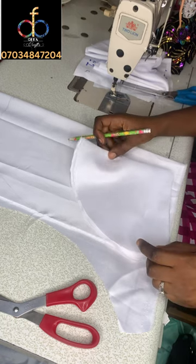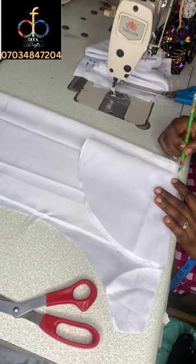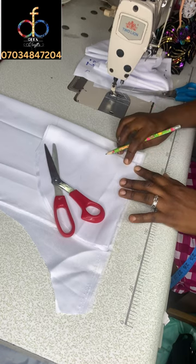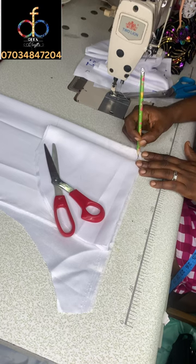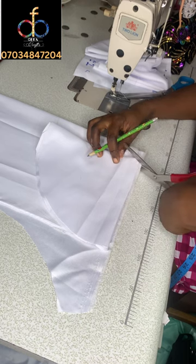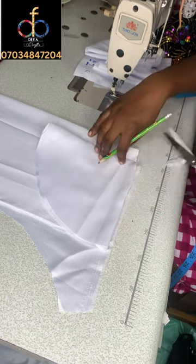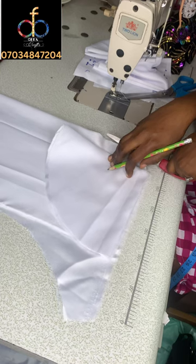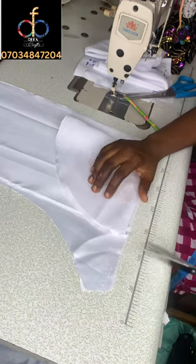Now cut out the radius part of the train. Remember the radius for this miniature is half an inch. Mark it out and draw a straight line towards the zipper allowance. Then pick up your scissors and cut it out. Once done, open up the zipper allowance of the train, and then cut out the curved part of the train.